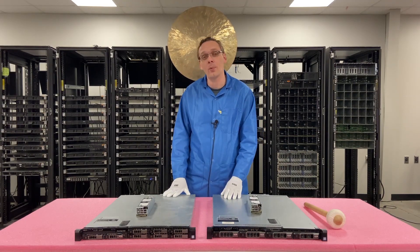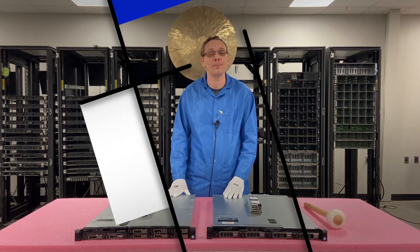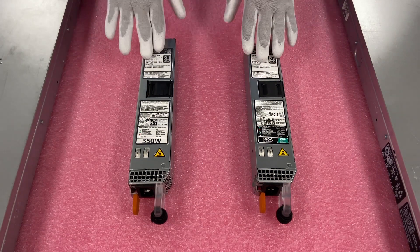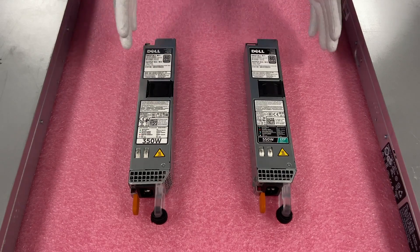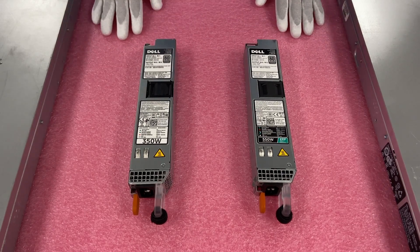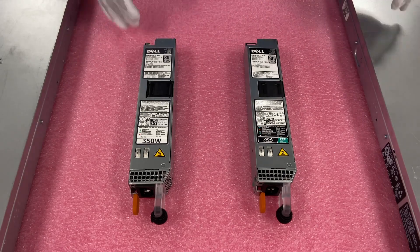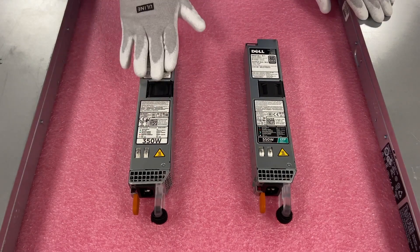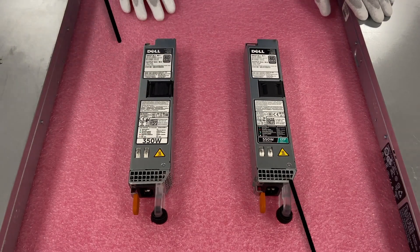Let's go ahead and flip them around right now. We'll also show you the two different options up close. So here are the two options — the 350 and the 550. You cannot mix them together. You need to make sure whichever one you're using, both of them are the same. Now what we're going to do is remove the 350's from the server and upgrade it to 550's.